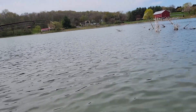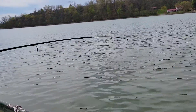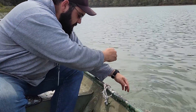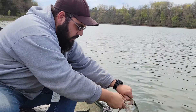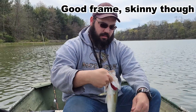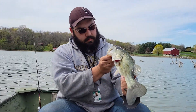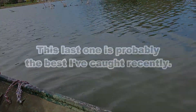That actually might be a decent one, come here. Oh yeah. That's not bad at all, actually. It beats the heck out of my last one. That's much better than last time. It's not a bad one — alright, there you go. And there it goes.